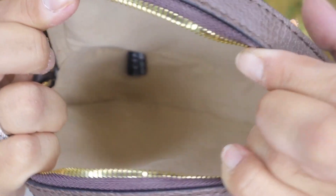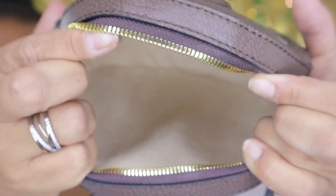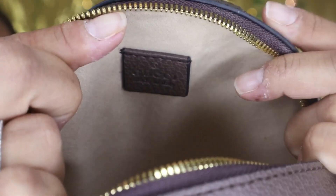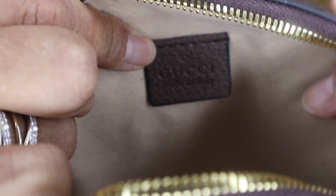This is what the inside looks like. If anyone out there has the real bag, let me know if it compares. It does have 'Gucci' right there, and there's a tag down there as well. It's actually pretty roomy for a small bag — I really like this.